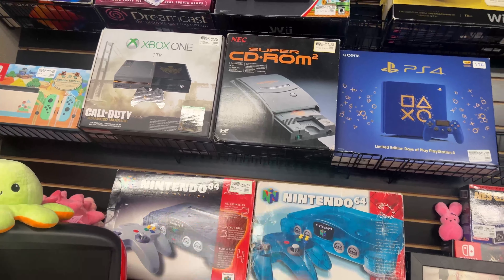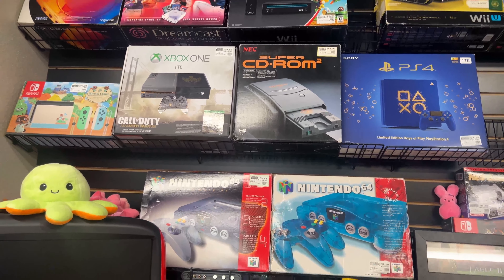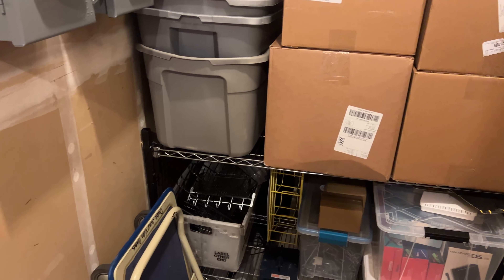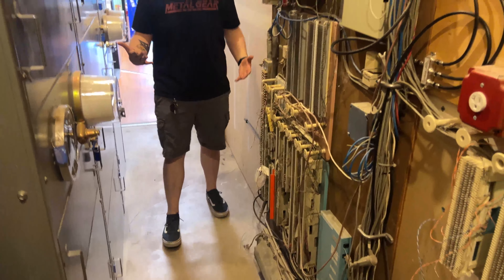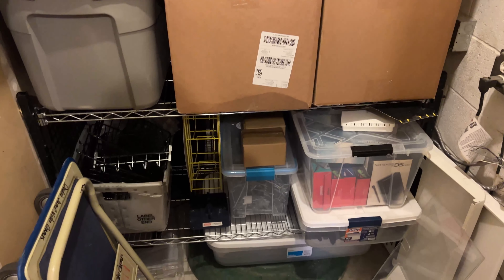Abby's going to put all the new tags up — there are a lot of them. One item is priced at $850, which is the Super CD-ROM 2 Japanese exclusive. We also had to do some rearranging for the fire marshal — got everything reorganized and moved along the back wall. He said firefighters need to be able to turn around with their gear on, so the shelf had to be relocated.